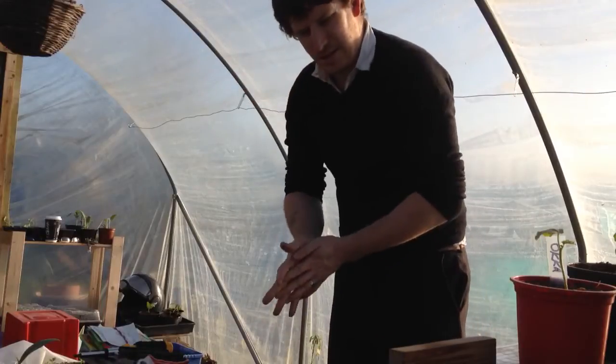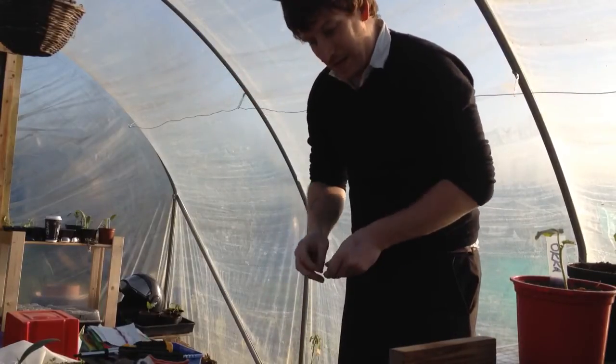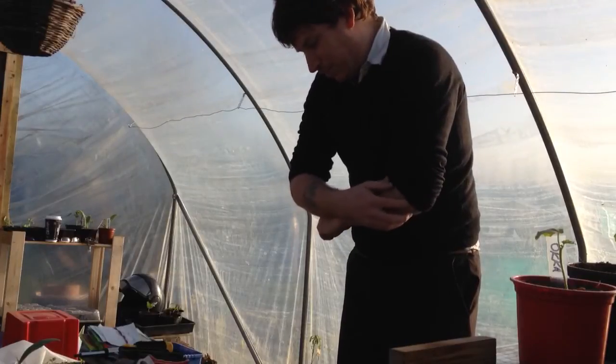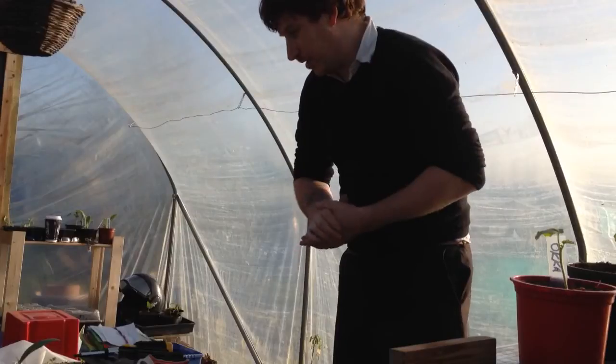They germinate in — I think they're quite quick — about 7-10 days. And in decent conditions with a lot of sunlight and warmth, they'll just go like the clappers. Probably by about mid to late April it should look reasonably large.